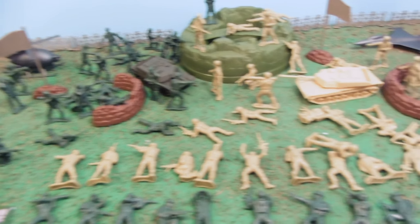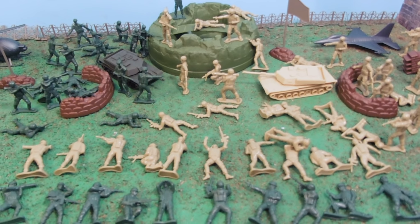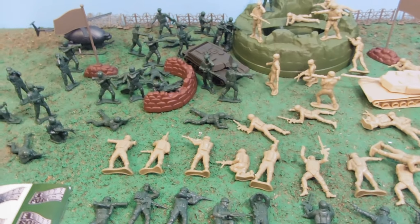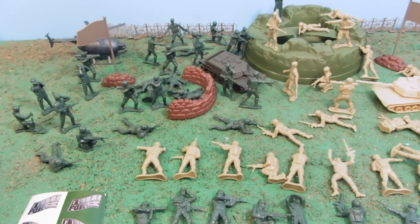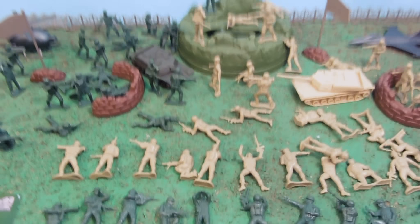That pretty much covers everything. It's a nice set of modern-looking soldiers. They're a little smaller than your standard army men — I don't have a standard army men available for comparison, but these are a little bit shorter.